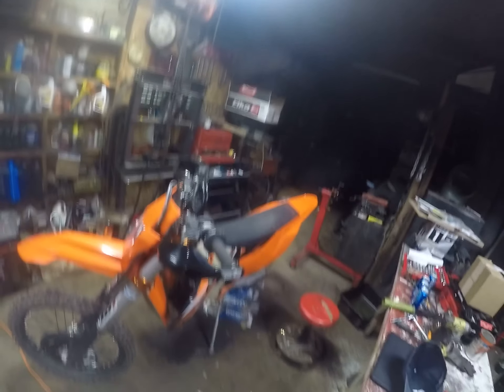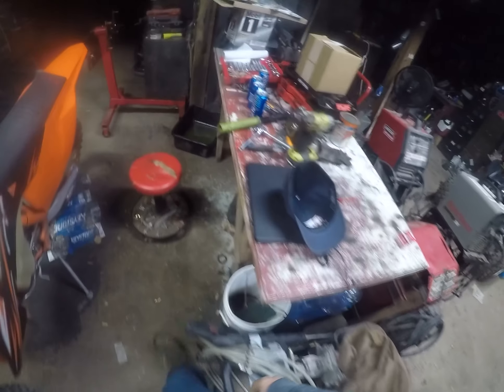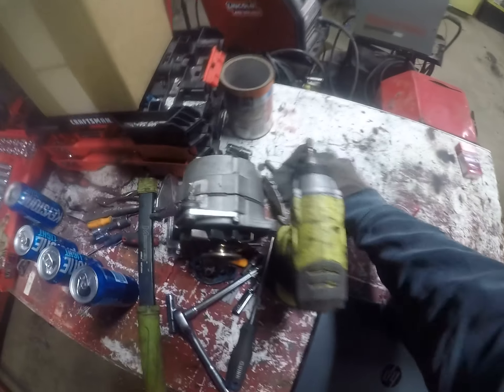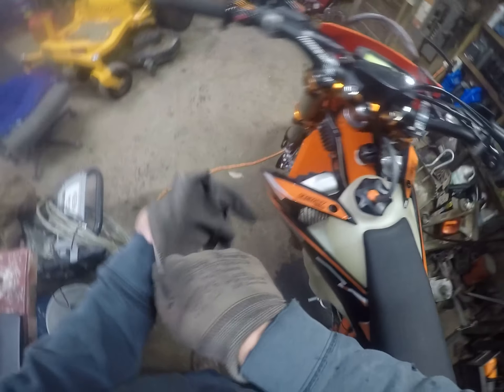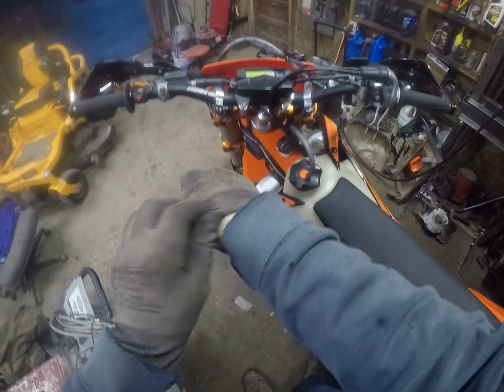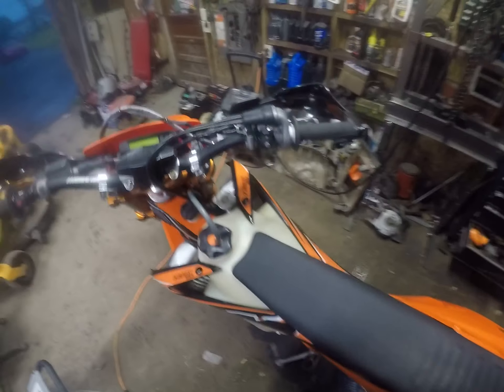It's about 7:30 in the morning — neighbors are probably gonna love this — but I got this ECU flash last night and I really want to just take it for a quick rip before work, see how it feels, get my initial impression on it. Put the low compression head on it with a result of 190 psi compression, so that's really good from the 170 that it had stock, and I got the MX tune in it right now.